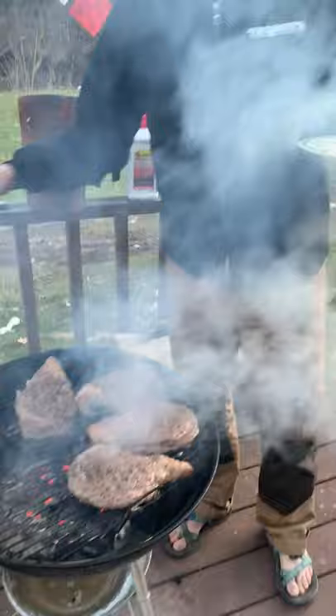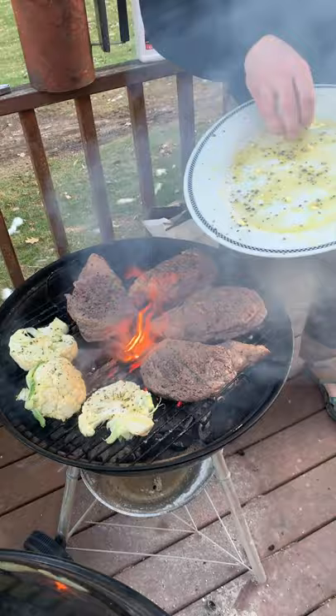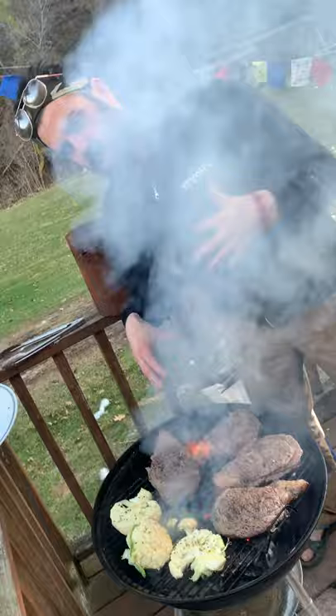I'm going to take and just drop this cauliflower also on the grill. One of the reasons we all really dig grilled cauliflower is because when it comes off of the grill with this intense heat, it has a real tendency to caramelize. And when it caramelizes, it sweetens it.